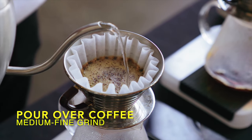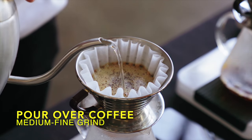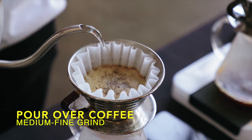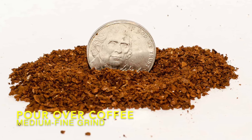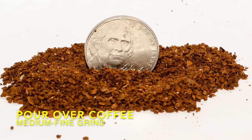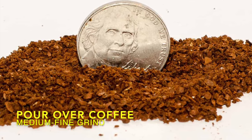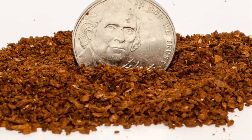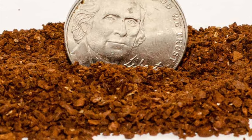Pour-over coffee. A medium-fine grind is a good starting point for pour-over coffee. For most cone-shaped pour-overs like Hario V60, Kalita Wave, and Buono, medium-fine is the best setting to start experimenting with. Brew in the middle, then test your results. If your coffee is too sour, you're under-extracted, which means you'll want a finer grind. If it is too bitter, on the other hand, you should try a coarser grind.